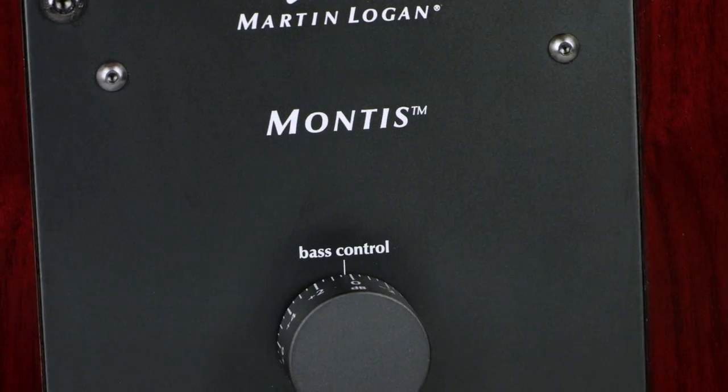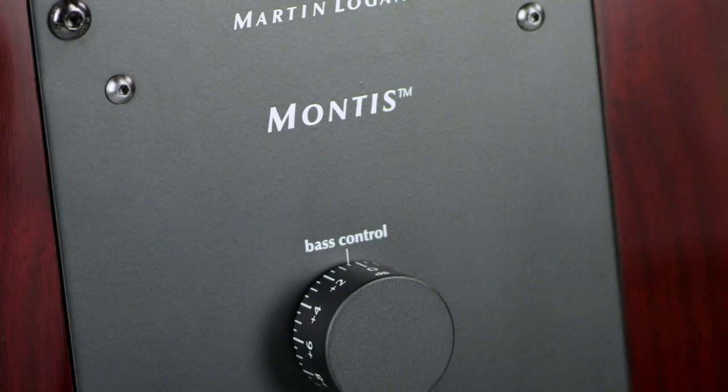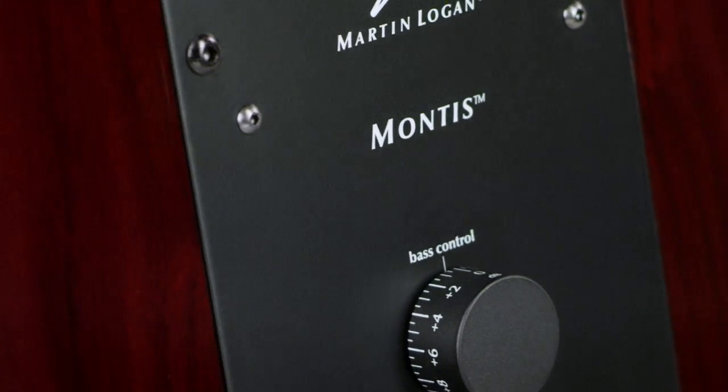Additionally, the powered force woofer system integrates a bass level control at 100 hertz. If you're in a small room, you can reduce the bass. If you're in a large room, you can increase it.